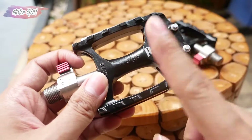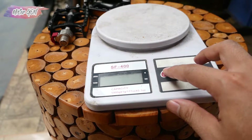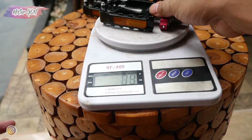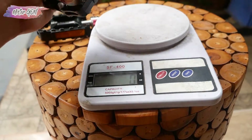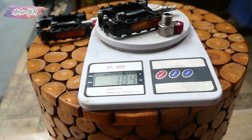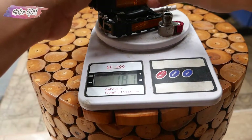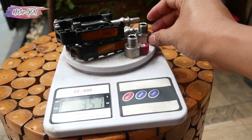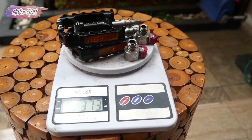Langsung aja sekarang gua akan timbang beratnya berapa, apakah sama dengan yang di websitenya. Beratnya, gua mulai dari nol. Untuk satu pedalnya, 186 gram. Coba tanpa quick release, 145 gram. Jika dengan quick release, 187 gram. Jadi jika ditotal semuanya sekitar 373 gram, jadi lebih berat dibandingkan yang tertulis di websitenya.